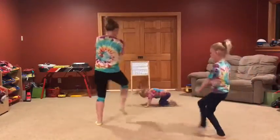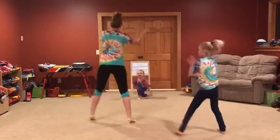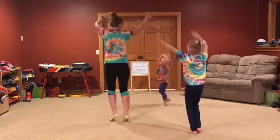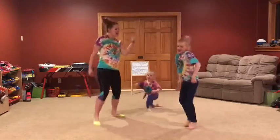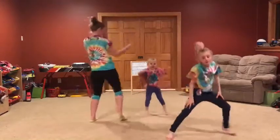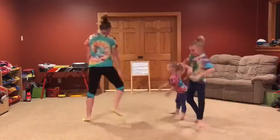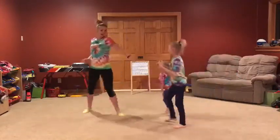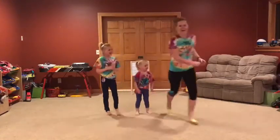Catch. Cut. Arms down. Up. Woo! Freestyle! Dance with whoever's at home! Ready. Easy. Woo! Good job, you guys!